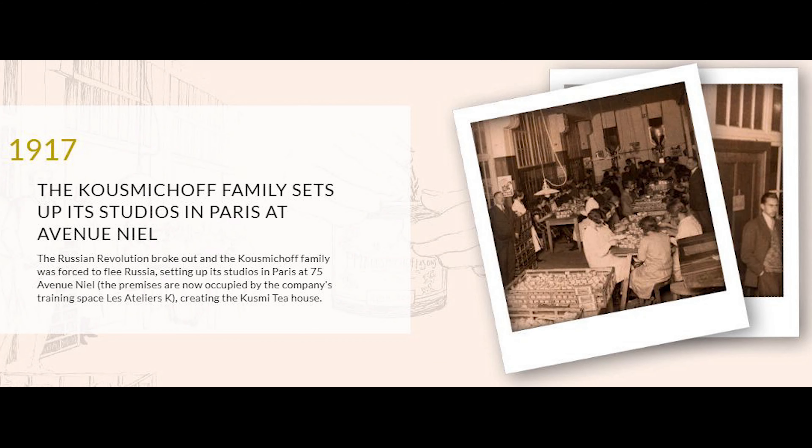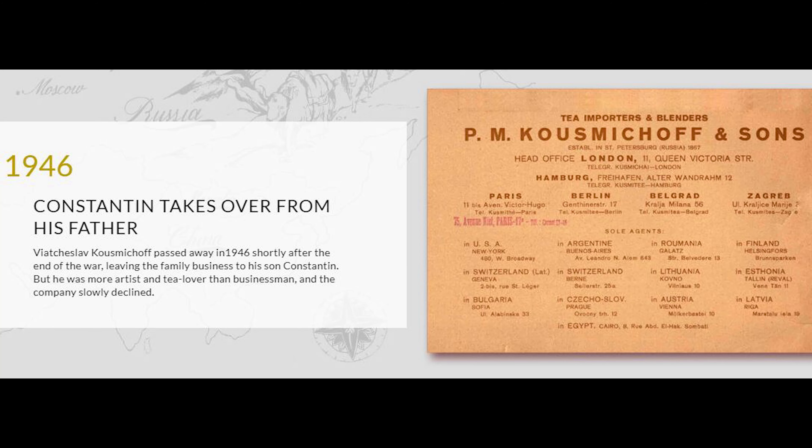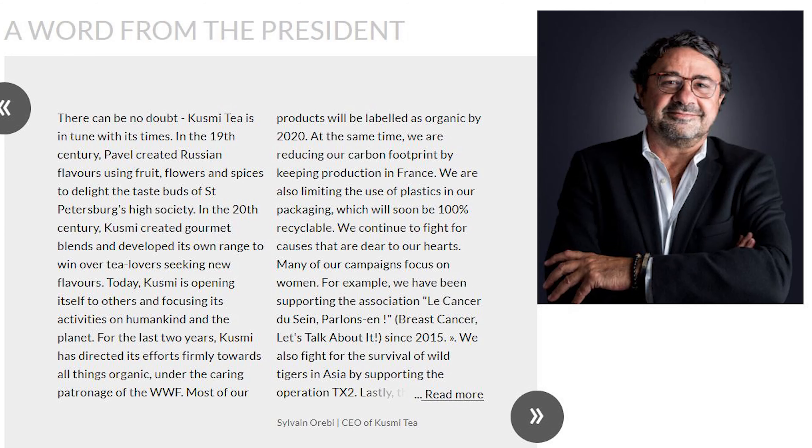And then they couldn't expand more and their sons failed the business, so they were just struggling. If you want to know more about the history of Kusumi tea, you can read their homepage — they are always talking about their history so much.